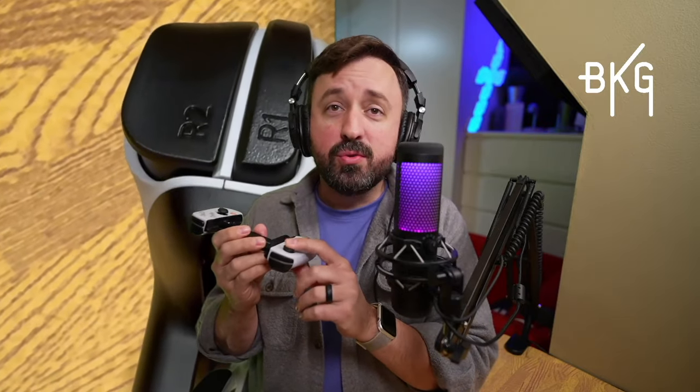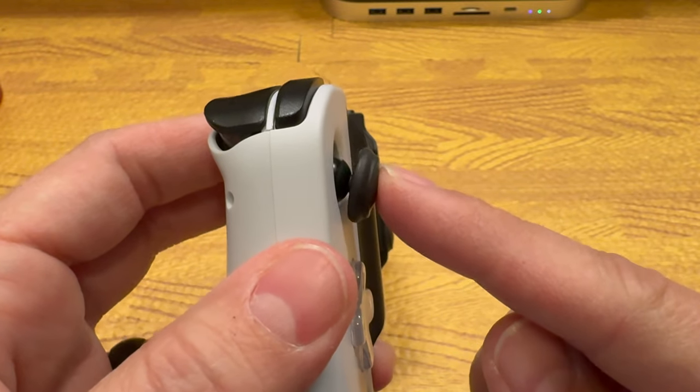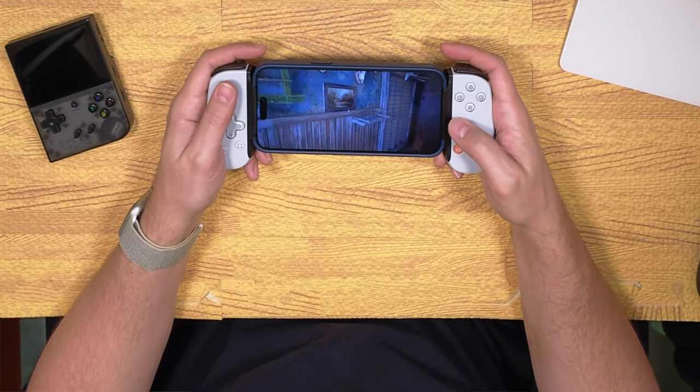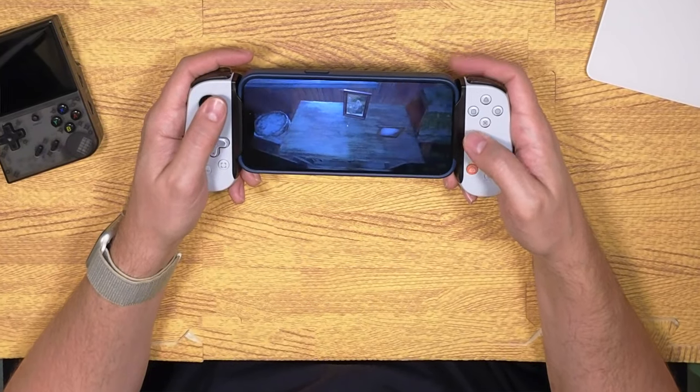The joysticks are short and don't travel very far — they're very reminiscent of Joy-Con sticks. While I would prefer full-sized sticks like the Nacon MGX Pro has, I don't mind playing with these. They seem very accurate, my thumbs don't slip off them, and they have a solid L3 and R3 click. There's not much to complain about here.